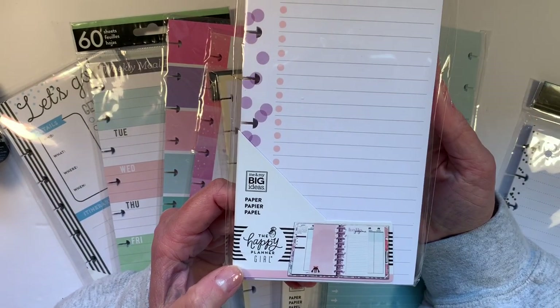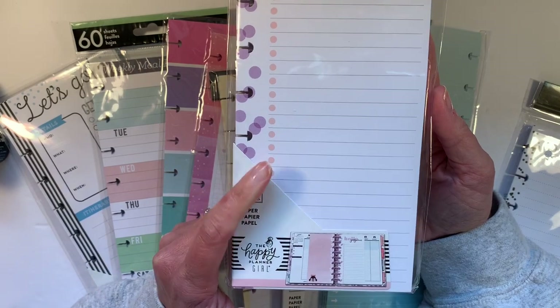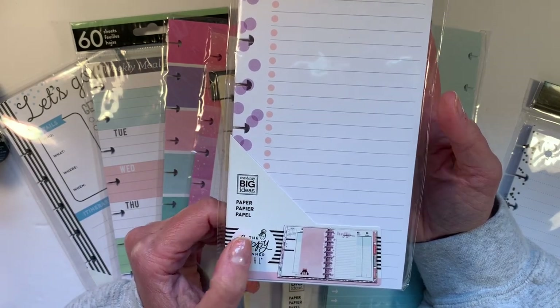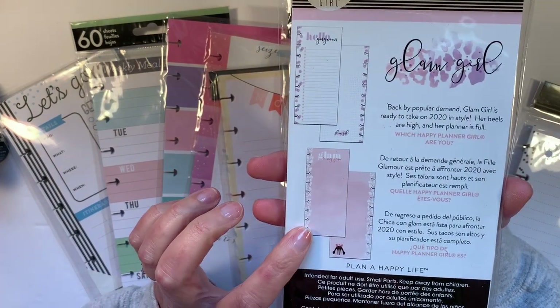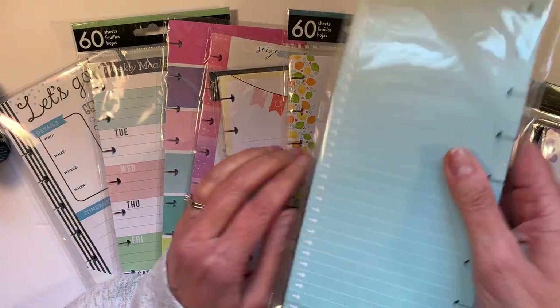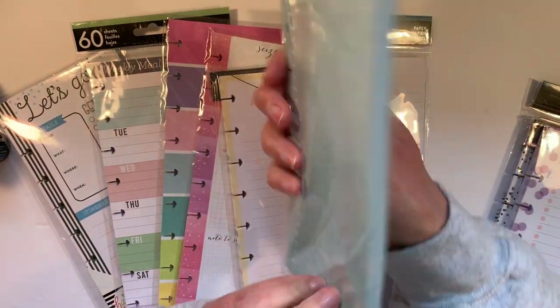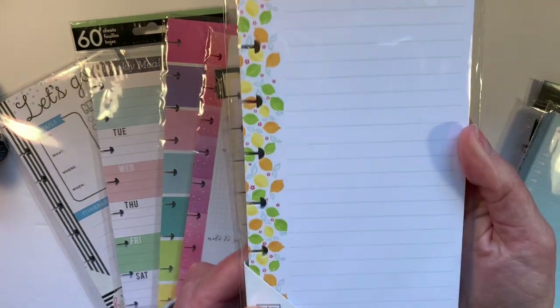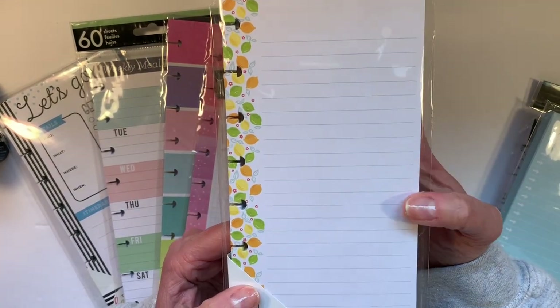This is from the Happy Planner Girl line. These are Glam Girl and they're purple with pink dots that say Hello Gorgeous. And then there's also a pink one that is Dot Grid. Then there's these Big Ideas ones. My favorite — the Lemon and Lime ones, and they're lined.